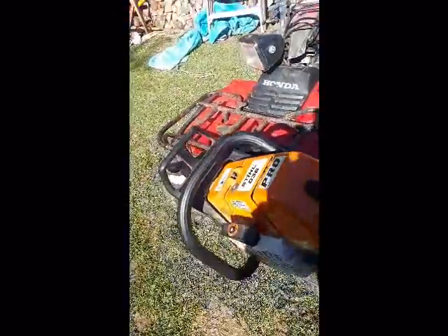So you can put the cover back on there, and she'll ride around wherever you want to go on your quad.